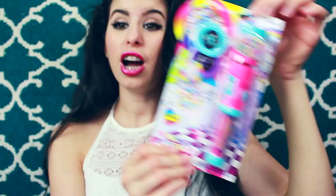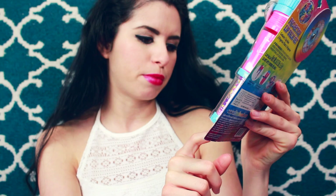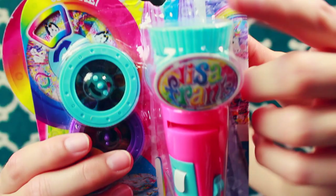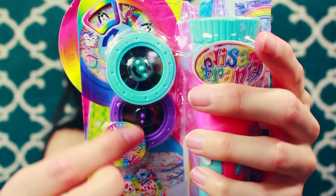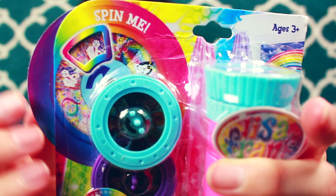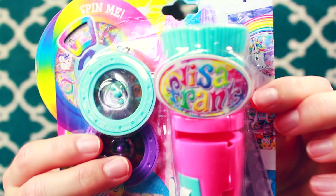So this is the little package. It is by Lisa Frank. On the front it says lip balm inside — it says projector lip balm set. The set contains one lip balm, two projector films, and one projector. It has these pretty little Lisa Frank dogs, and then this is obviously the projector. We have little projector wheels here that show the different projections you can create.